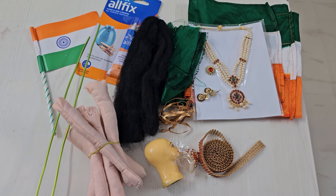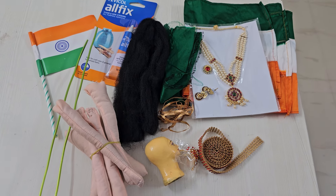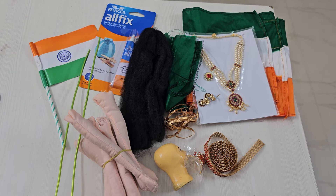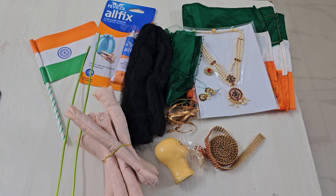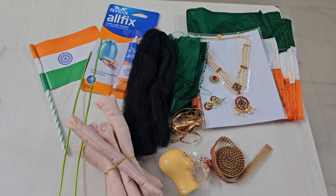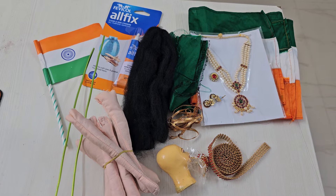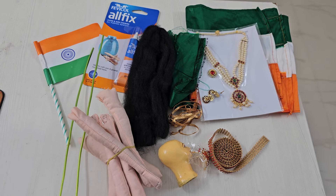See you in the tutorial then. If you are someone who is watching this video for the first time, I am sharing the details of the do-it-yourself kit in the comments section. Please contact me through WhatsApp and I will be more than happy to send you the kit and the tutorial access.